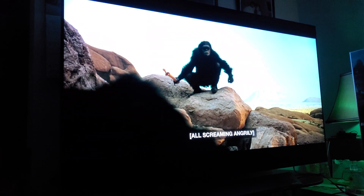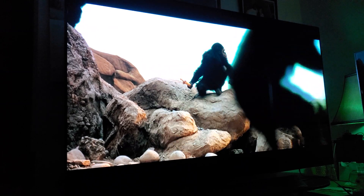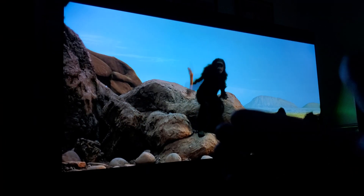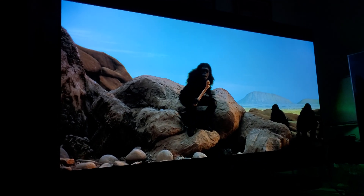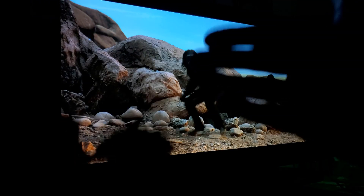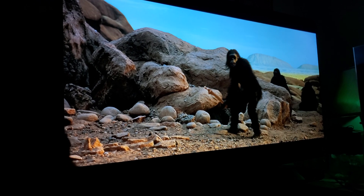Let's talk quickly about burn-in. Is it possible you might get burn-in? That's like asking: is it possible you might get stuck in an elevator, or get sick tomorrow? There are always possibilities, but that's why you take certain precautions to prevent it from happening.